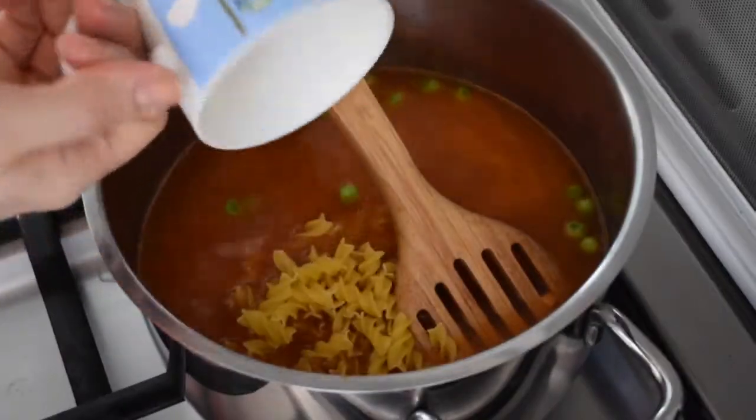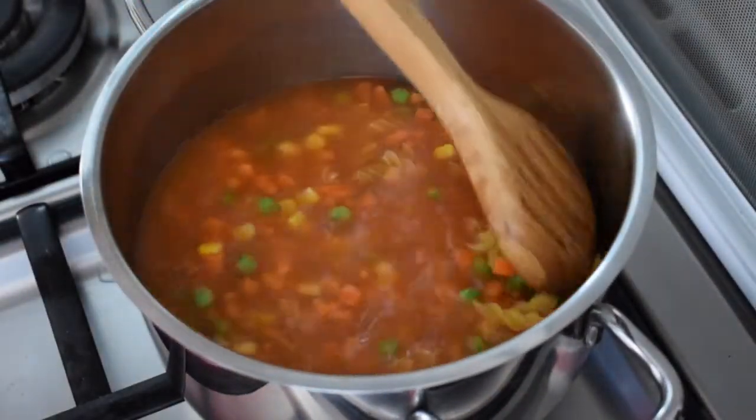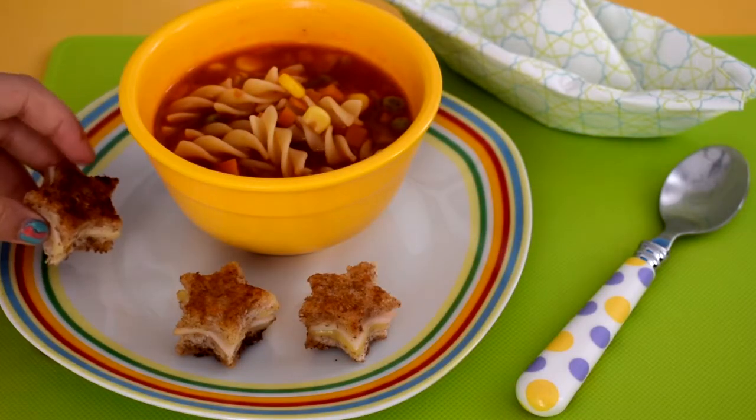I then added a cup of pasta. You can get some really adorable shapes in the shops — just follow the package instructions. Mine took about eight minutes to cook and I served this with a grilled cheese sandwich.